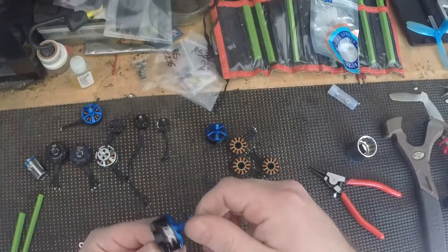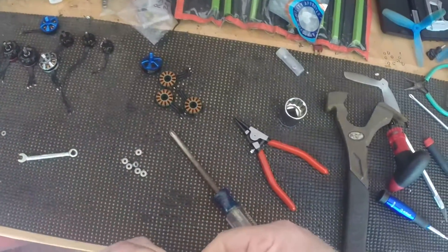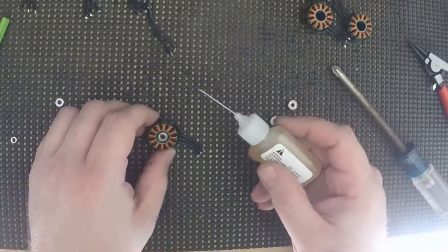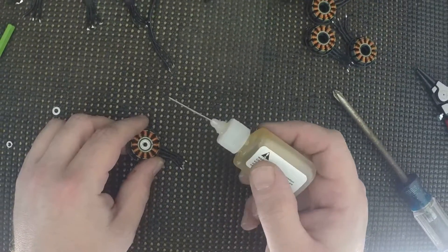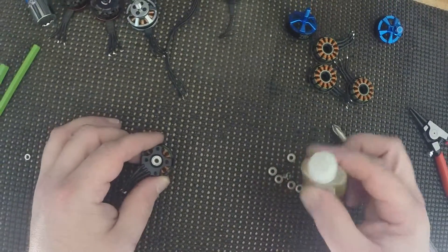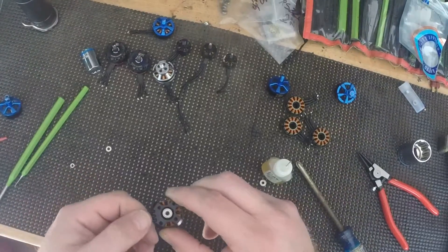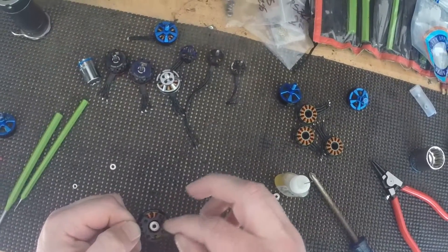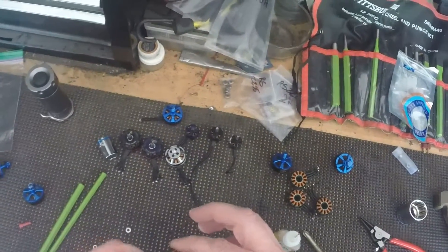Place it back on there with the nice new bearings. Now before we put our clips back on, we want to give it a little bit of oil. These bearings usually don't come oiled from the factory — some do, but it doesn't hurt to add a little more. Right around that inner race — it's going to wick its way in there. They actually make syringes you can use to get a little more precise aim. Apply it right on the inner race — there's a slight gap there — and wick that oil right in.